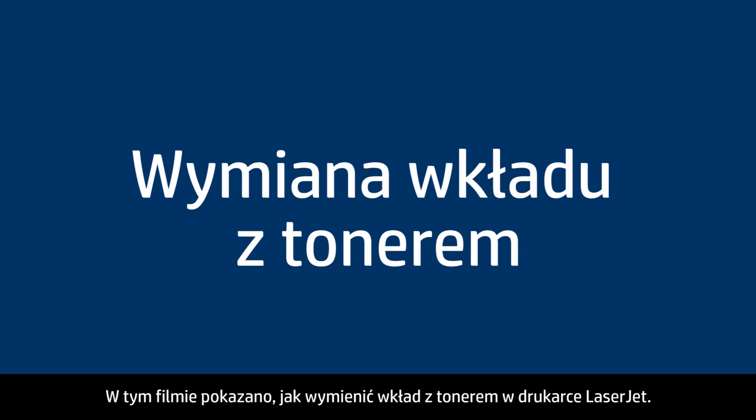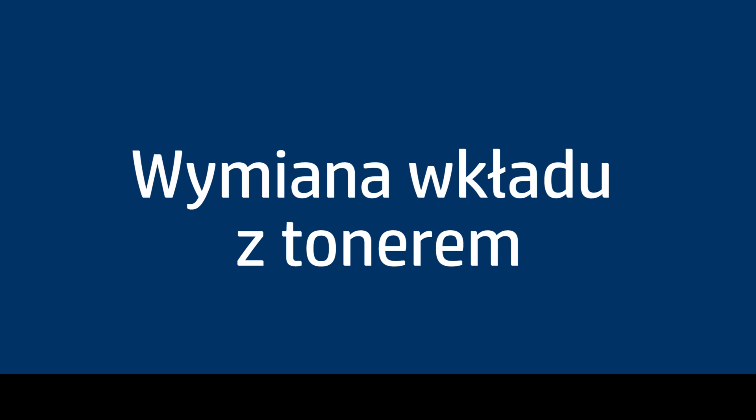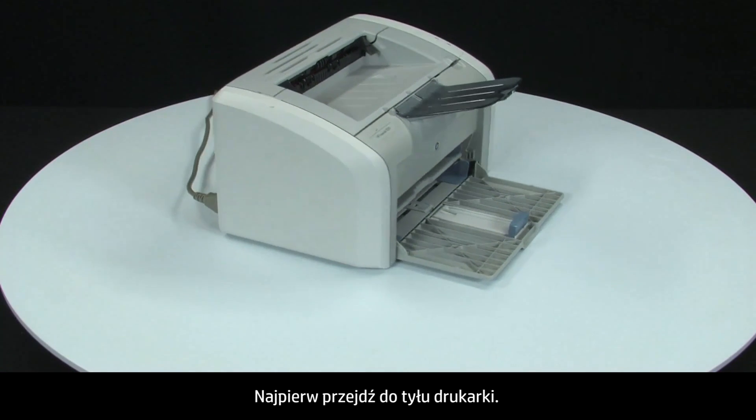This video explains how to replace a toner cartridge in your LaserJet printer. First, let's go to the back of the printer.